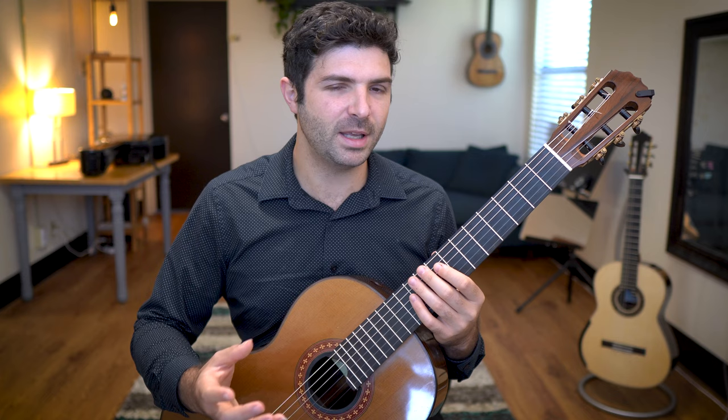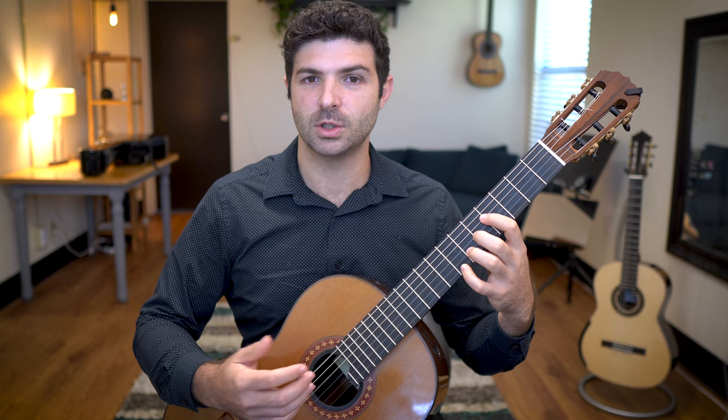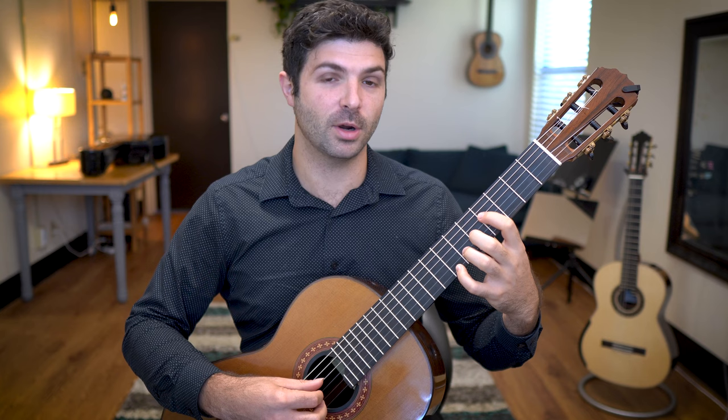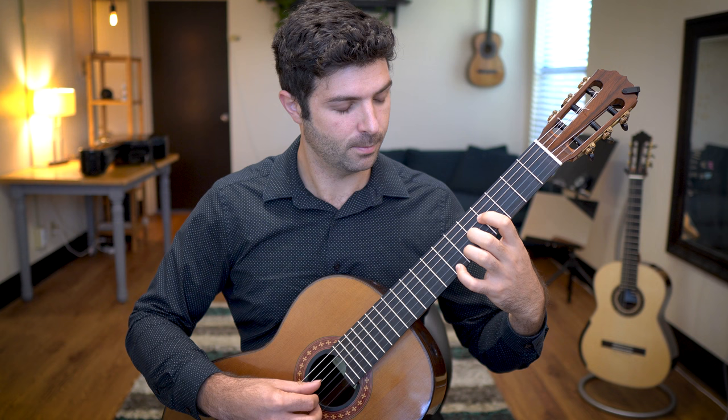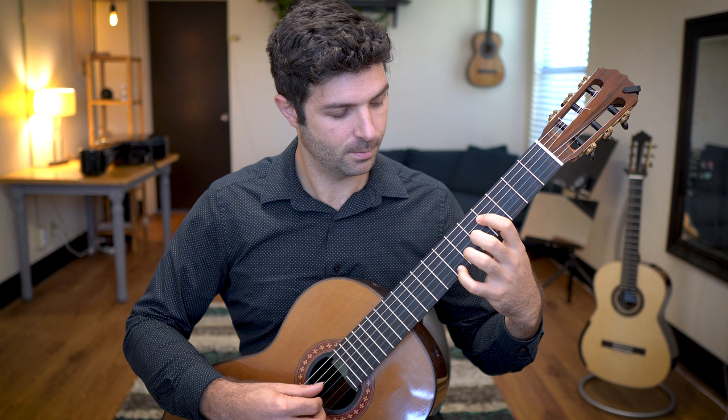I believe Pavel just shared the exercise I showed you. But over time I try to take it a step further and remove repetitions on each of the strings. And then I take it even further by doing fingers one and three together while two and four are muted, and then two and four pressed down while one and three are muted — each time lifting off and playing the open strings afterwards.